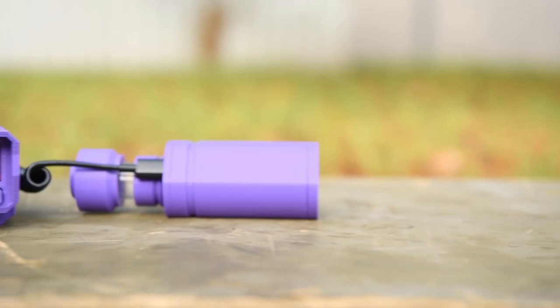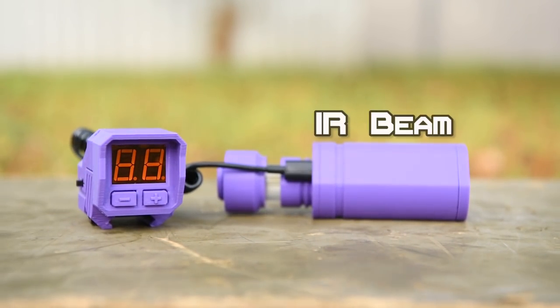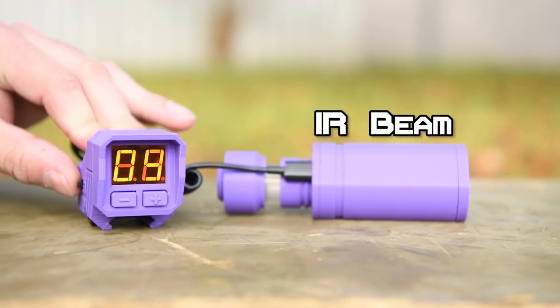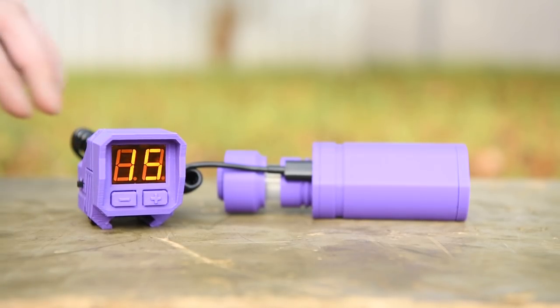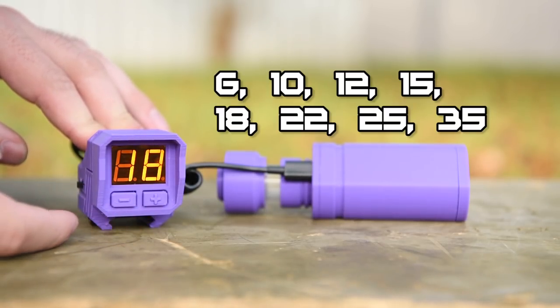The ammo counter is a two-part accessory for any Nerf blaster. The front half houses an IR beam which is tripped whenever you fire a dart through it, and the rear half has a digital display which tells you how much ammo you have remaining. The display comes with preset ammo capacities which you can toggle through with the up and down arrow buttons.